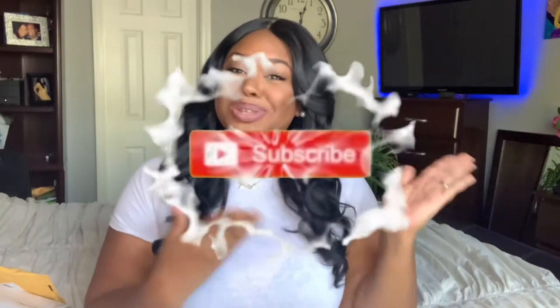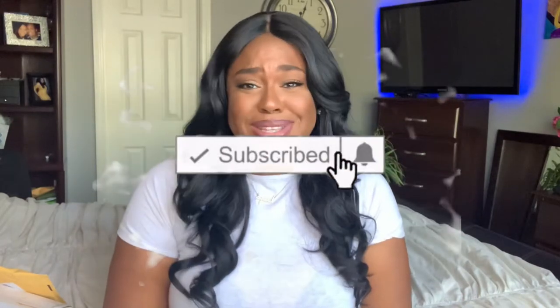Hey, hey, hey, Bob Save Squad! Francesca Jeanette here. If you are new to my channel, please subscribe and show your girl some support.